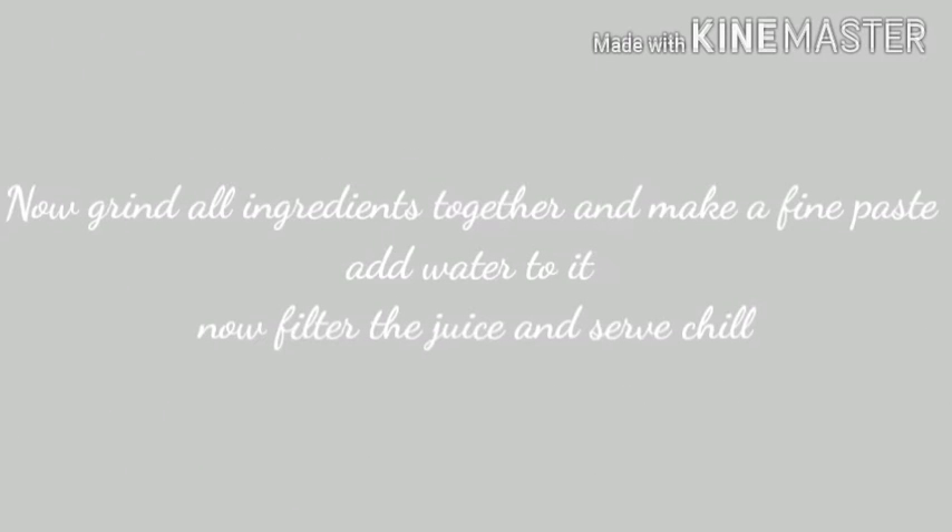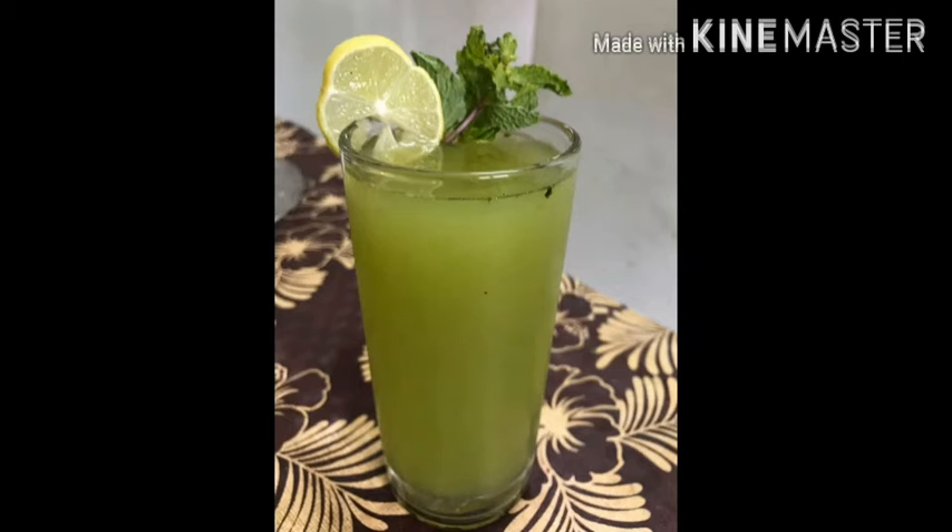Now grind all ingredients together and make a fine paste. Add water to it, then filter the juice and serve it chilled.